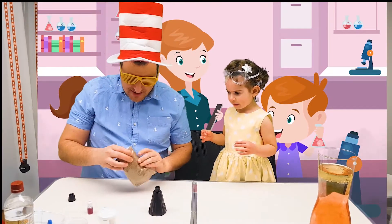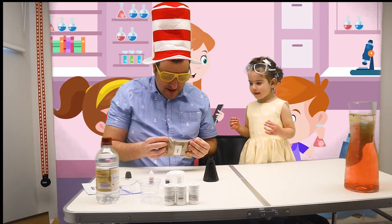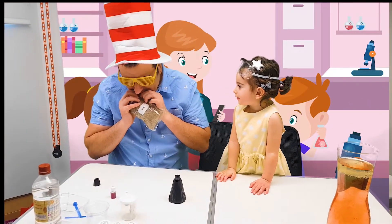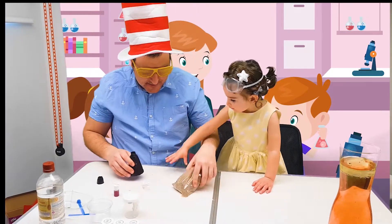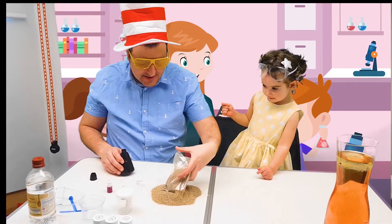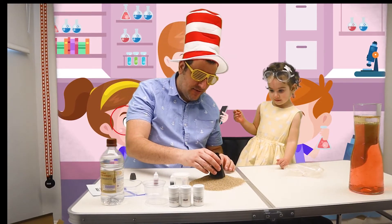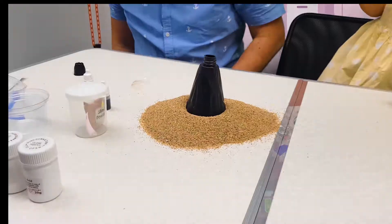First of all, we will have to make like an island. Let's prepare the sand. Can you open the sand? It's messy. We will put the sand. This is an island. You need to be very focused. Very near. Okay. So this is the volcano. Look, are you ready?